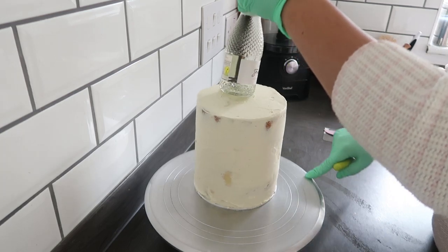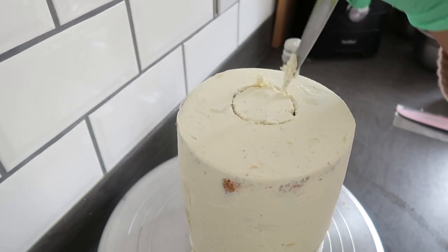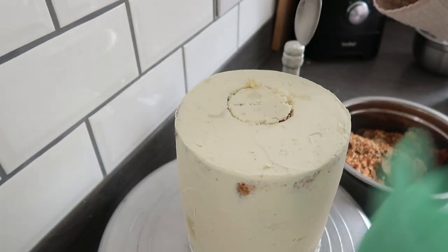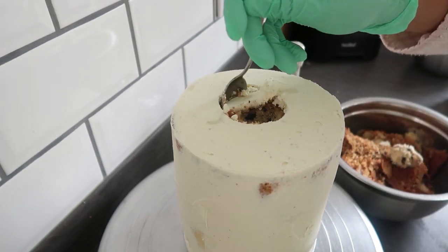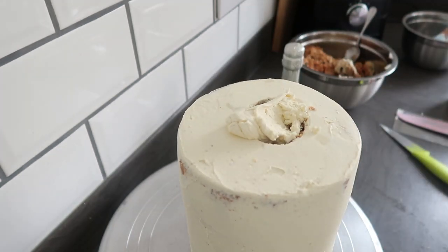My cake is covered in ganache. I would always recommend using a ganache to cover your cake if you're going to add something as heavy as a bottle. That really is the secret to making sure that bottle stays in place and doesn't fall when it's being transported. We are not doweling this cake at all — we are just placing the bottle on top — but because we have that lovely chocolate ganache around the edge of the cake, it's keeping the cake really firm.